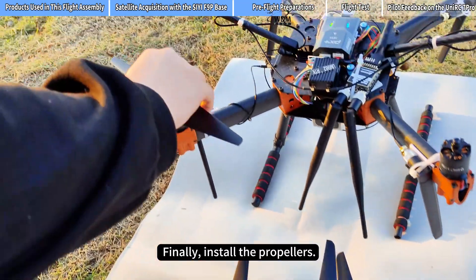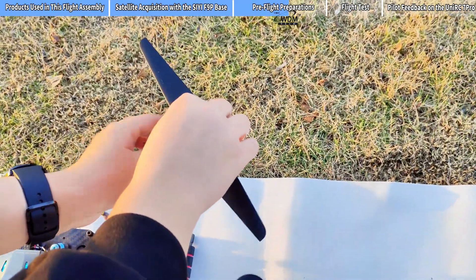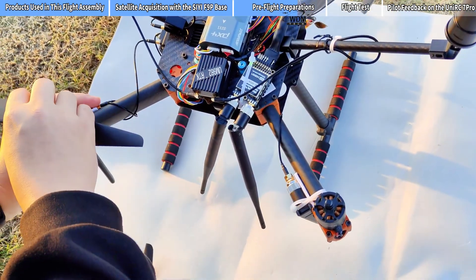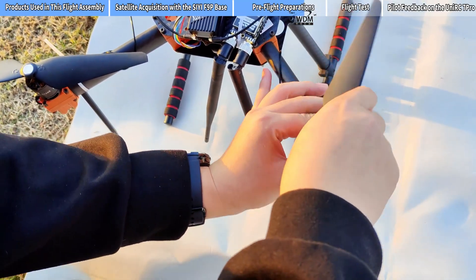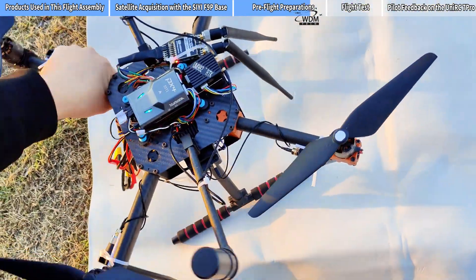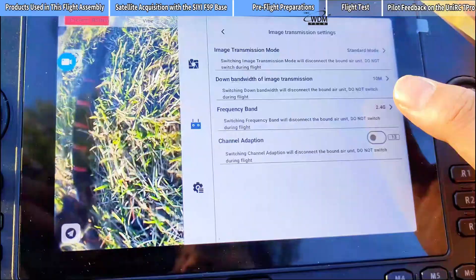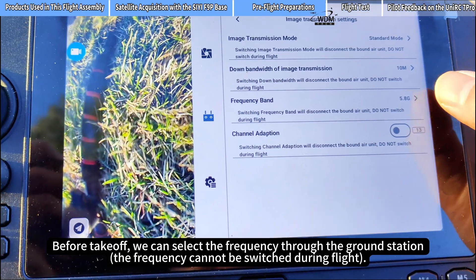Finally, install the propellers. The UniRC 7 Pro supports dual band frequencies. Before takeoff, we can select the frequency through the ground station.